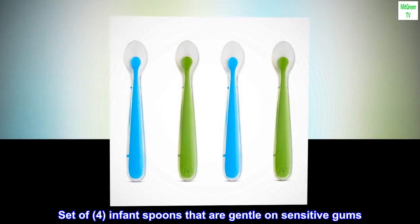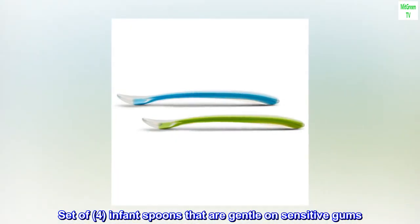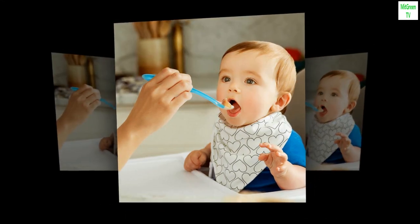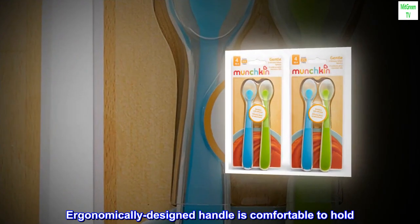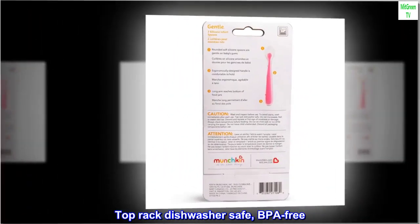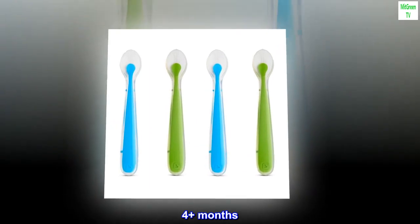Set of four infant spoons that are gentle on sensitive gums. Made of odor-resistant silicone. Ergonomically designed handle is comfortable to hold. Top rack dishwasher safe, BPA-free. Four plus months.